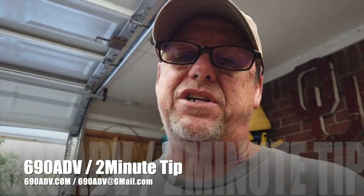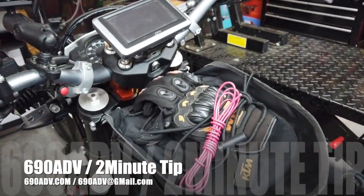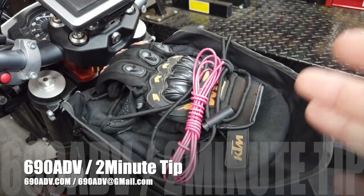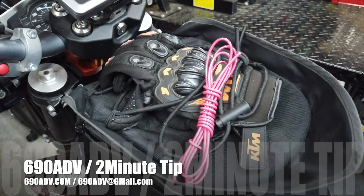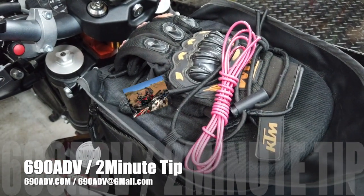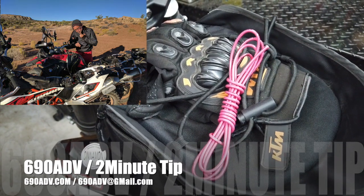I had to jump it off. Thank god one of our buddies had some 12-volt wire. 12-volt wire is really really awesome to have, and I am bad about it — I didn't have it, he did, and we used it and we jumped the KTM off.